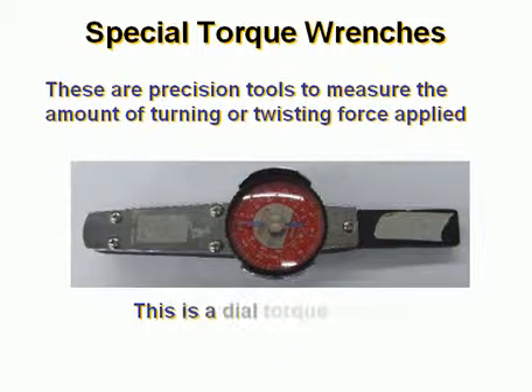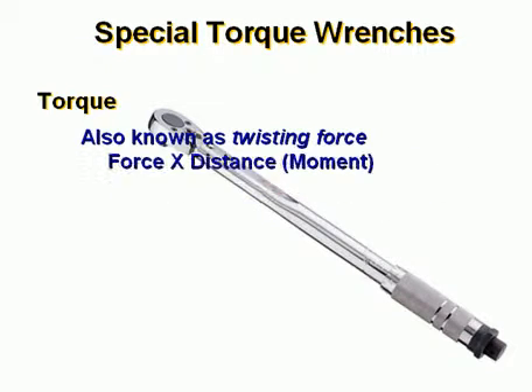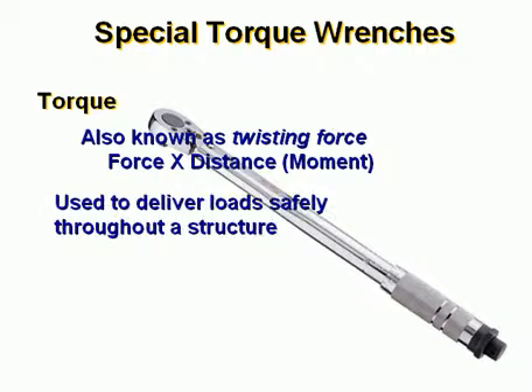This is a dial torque wrench. Torque, also known as twisting force, is defined as force times distance, or moment. It is used to deliver loads safely throughout a structure.